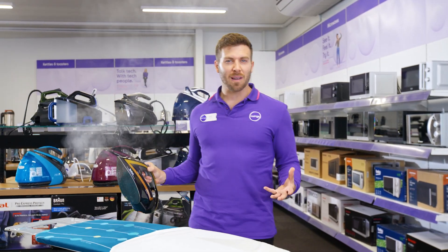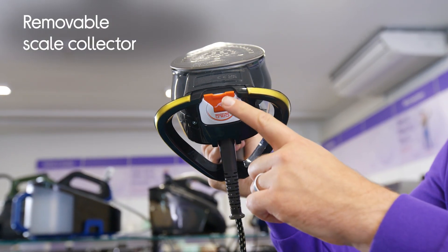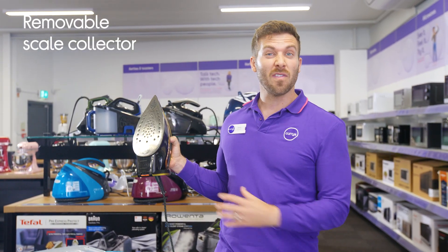You are always going to get that same level of performance as well, because it's got this removable scale collector — you can see right here. It means you can get rid of any limescale that builds up with no hassle at all.